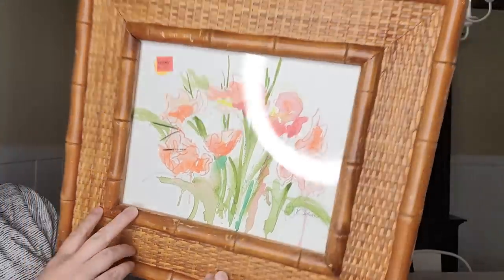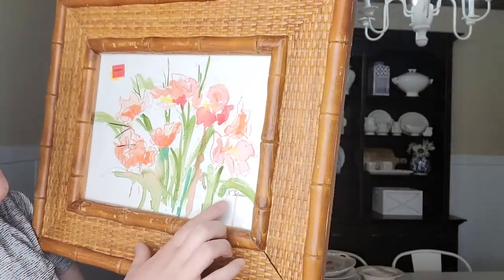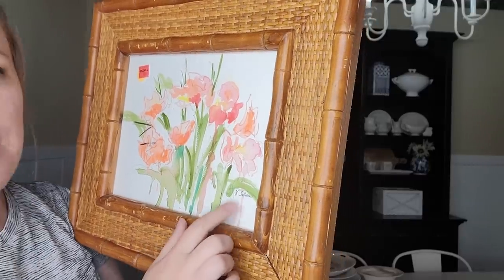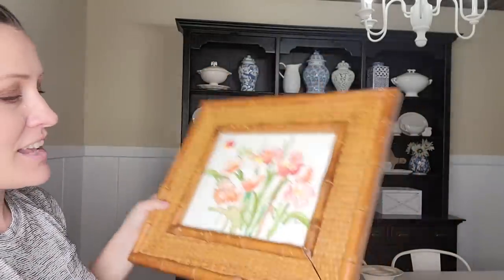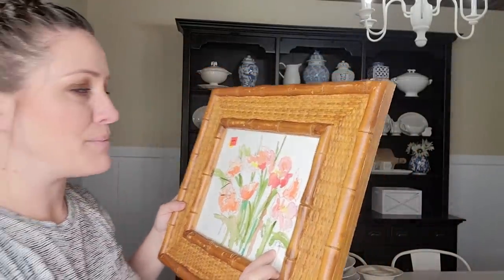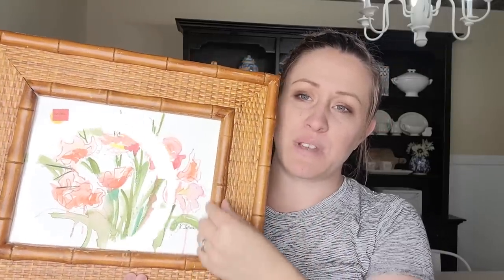Another thing I got was this picture frame with a watercolor inside — it does look like a real watercolor and it's signed K. Sullivan. It was only $3.99, so I definitely need to look that up. That's the thrill of thrifting — I highly doubt it's worth a million dollars, but I'm going to look it up. If it's not super valuable, I'm going to be whitewashing this frame and maybe doing gold or silver on the bamboo.